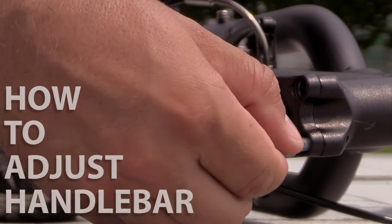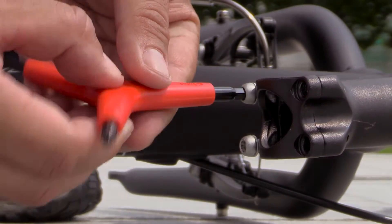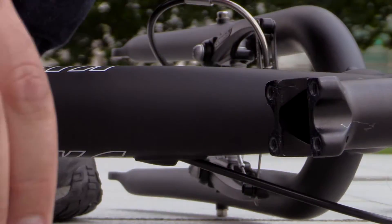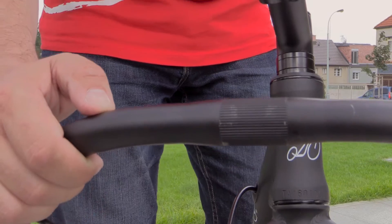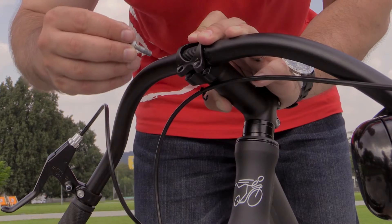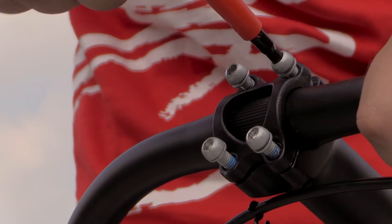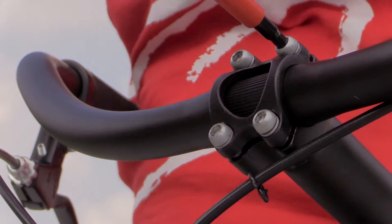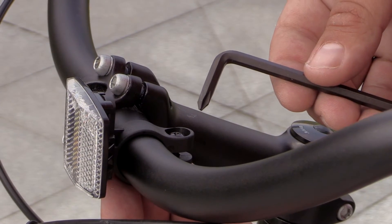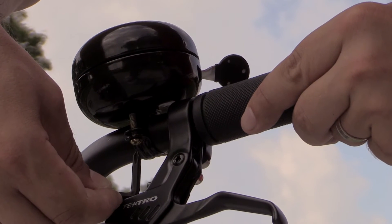In order to assemble the handlebars, you have to prep the stem first. We remove these four screws using the hex. Now we're attaching the handlebars. Using the Phillips screwdriver, we will attach the front reflector. With the Phillips screwdriver, we will attach the bell.